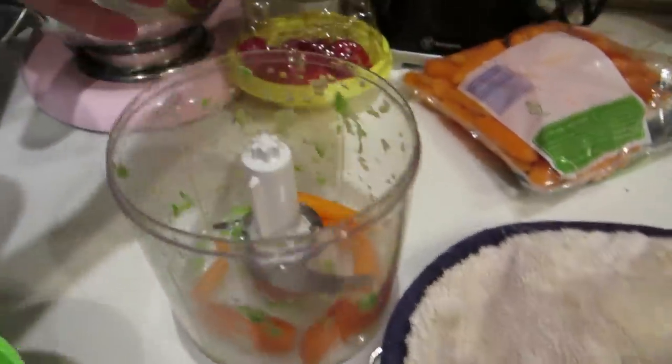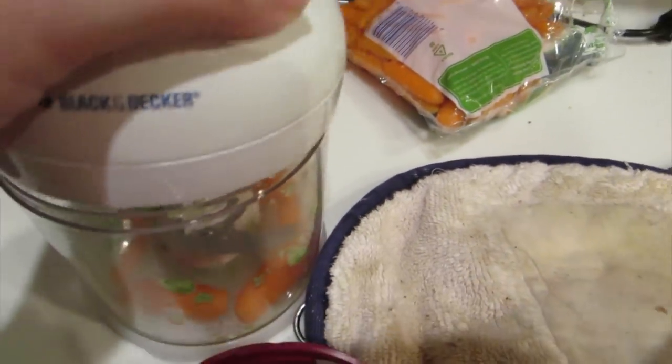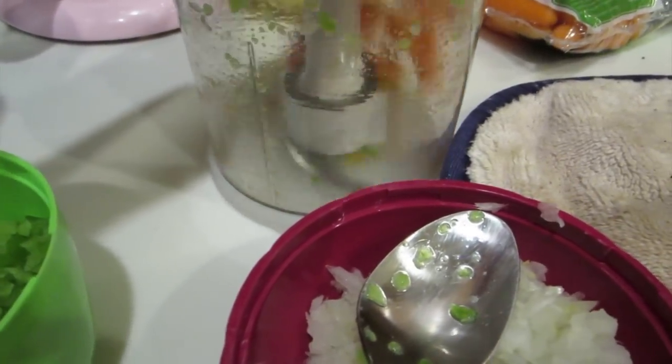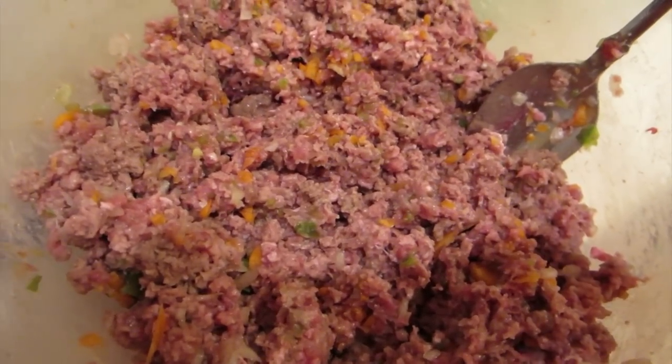One nice thing is that since all the vegetables are combined anyway, you don't have to clean the bowl out. You can just dump it and add your next ingredients before you start chopping, because it doesn't matter — they're all going in together.